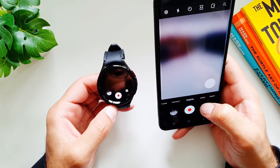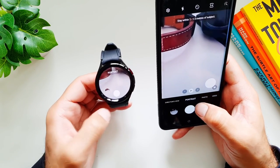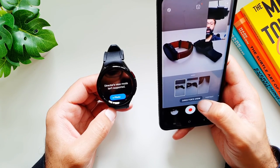If you change the mode on the phone, it also changes the mode on the watch, so it supports portrait mode as well. However, it does not support the director's view.